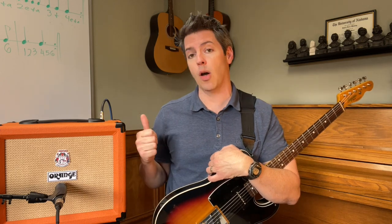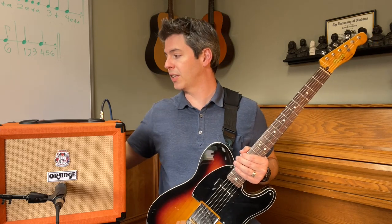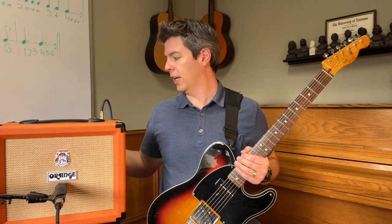If you want to know how the dirty channel works on this amp, I've created a step-by-step tutorial video. It's not publicly available on YouTube, but if you subscribe to my newsletter — it's free, just click the link in the description — you'll receive that video for free, along with tutorials on other amps like the Fender Champion 20, the Vox Pathfinder 10, and more. Now back to this video.